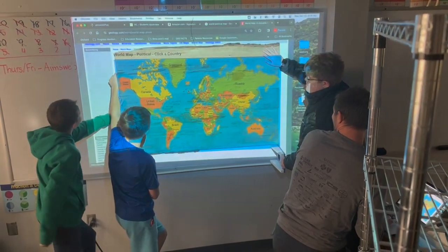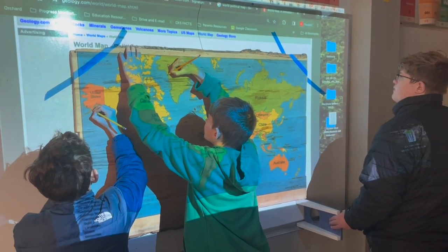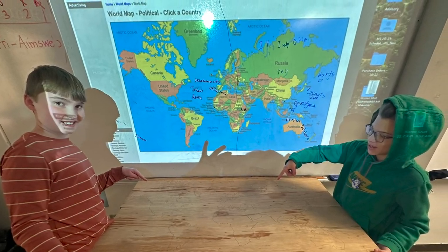The sixth graders are doing tiny homes right now and they're learning about scaling, so we scaled a map down to the wood and they're able to trace the map onto the wood.